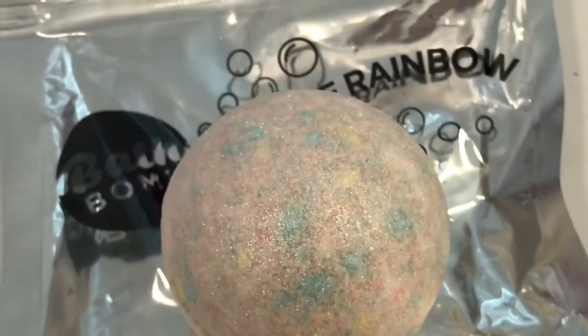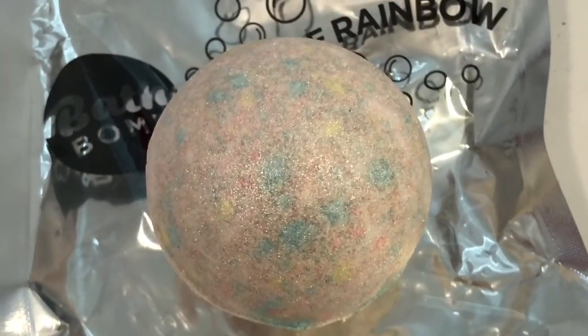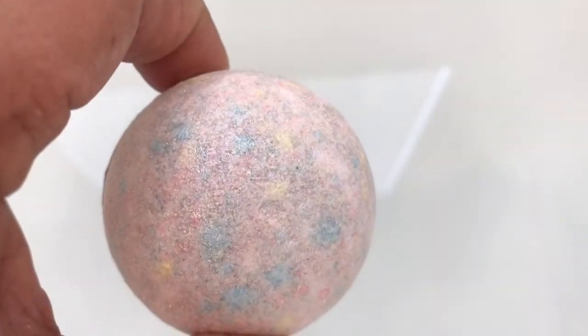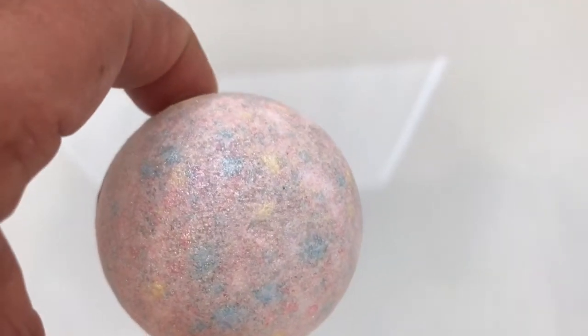Let's see how it does as an actual bath bomb — let's see if it fizzes. I'm actually really excited to put this in the bath. Okay, here I go — oh my god, that is so cool! Let's see how long it fizzes.